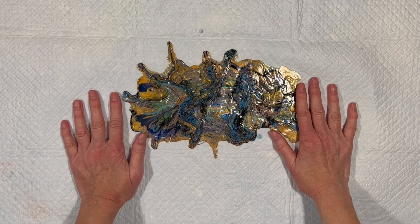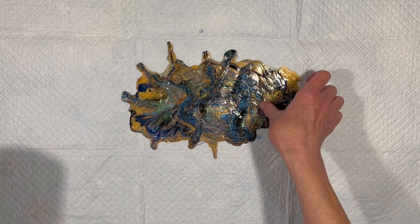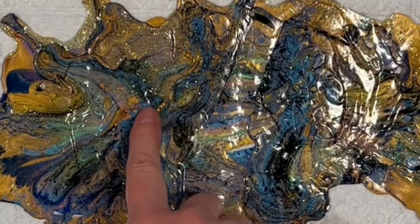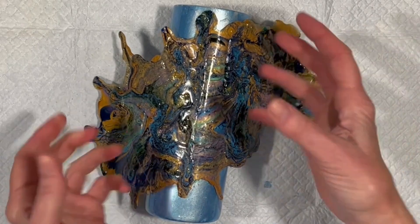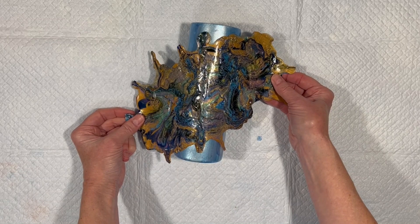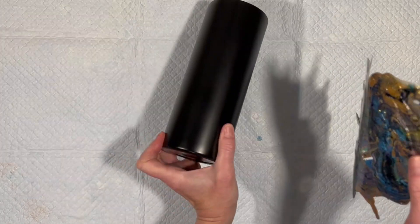My goal here is to put this on a tumbler, and I'm a little torn as to what background base color I want the cup to be. My initial reaction was black. But I keep wondering — how about if I take one of the blues in here and try to match that? I think that's awfully pretty also — it certainly brings the blue out more, and that's one of my favorite colors. So go down to the comments and let me know which one you would have preferred. But for now, I'm going to go with black.